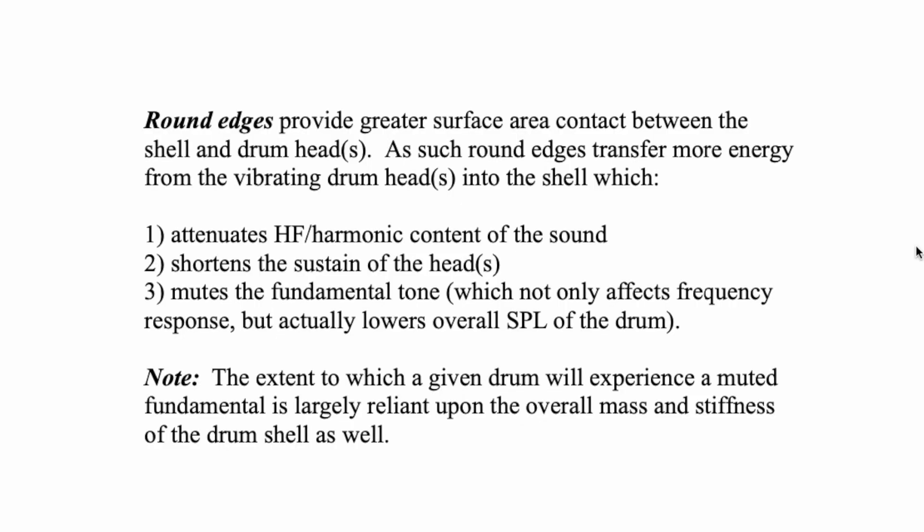As such, round edges transfer more energy from the vibrating drum head into the shell. Number one, this attenuates the high frequency or harmonic content of the sound. Unlike the sharp edge which allows the head its full harmonic content, the greater contact from the bearing edge actually attenuates the high frequencies. Whenever you muffle a drum — with moon gel, tape, or a wallet — once you muffle it, the high frequency is the first thing to go.